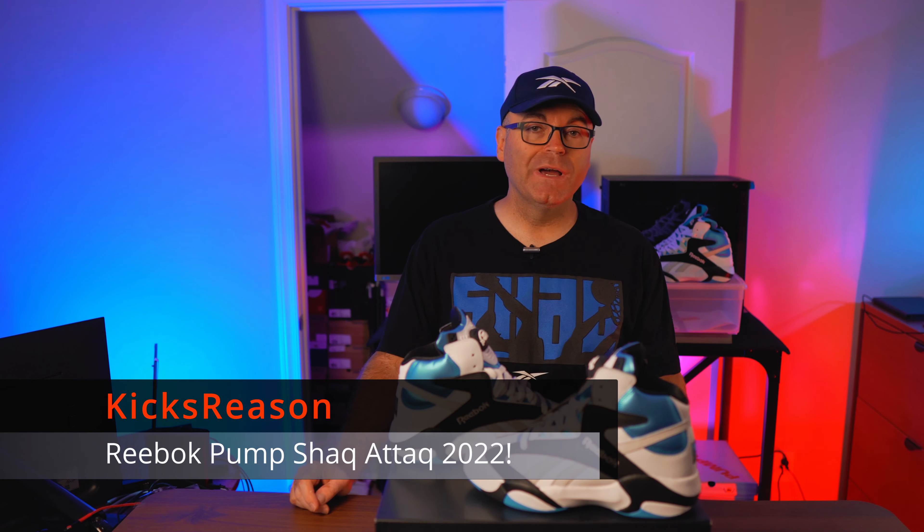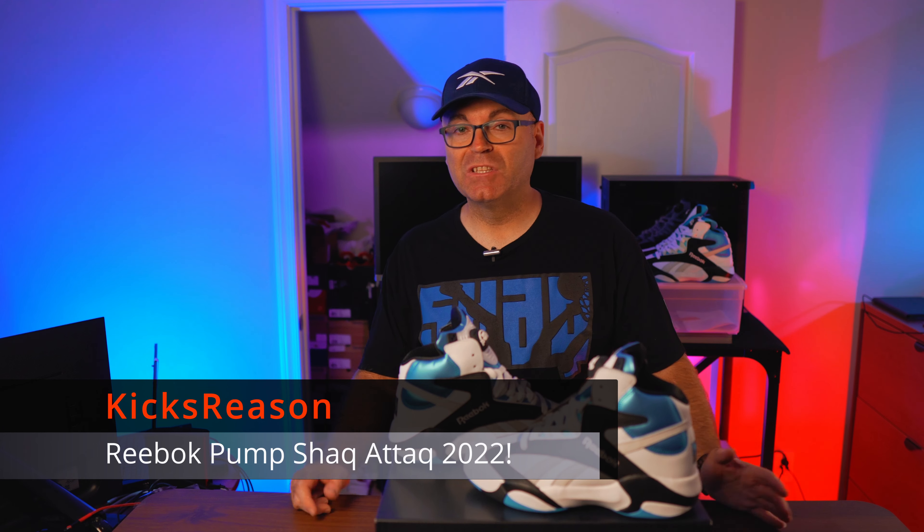Hey guys, welcome back to the Kicks Business channel. Today we're looking at the 30th anniversary Reebok Pump Shaq Attack that is officially releasing this Friday globally on Reebok.com and all of their retailing partners. Those of you that have kept an eye on my Instagram page probably noticed that I've already posted pictures of this shoe being sold on Finish Line, which as always is jumping the gun and selling early releases at least two to three weeks before the official release. If you're lucky to be around one of those locations where the store managers don't really care, they've already put these out on shelves and they are for sale.